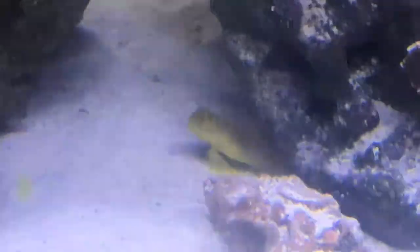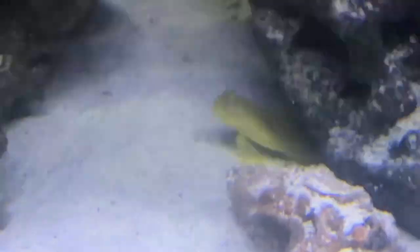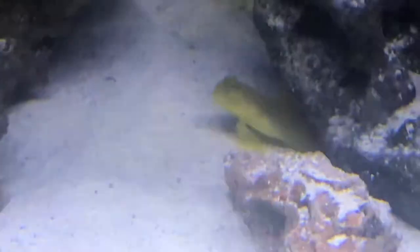This is a watchman goby. We have a video of him already, but you guys can go back and watch that video. Now on to the next fish.